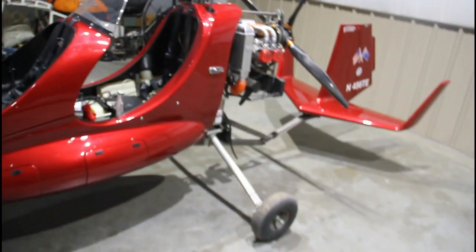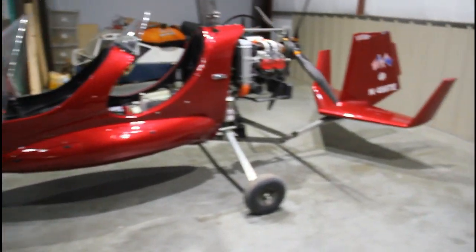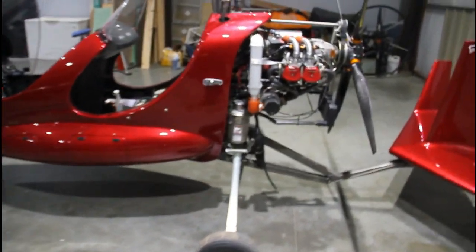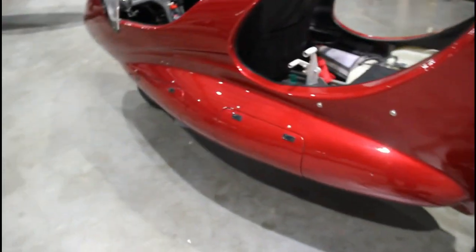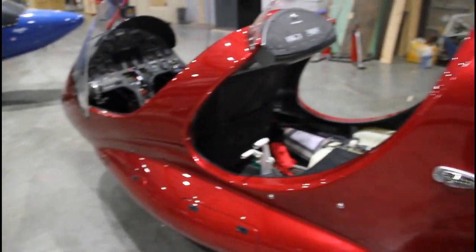We'll do a little walk-around just to look at it. It's somewhat similar to the American Ranger or the MTO Sport, but obviously the main difference is the Titanium frame — a lot of Titanium components. This has really nice side luggage compartments and storage options.